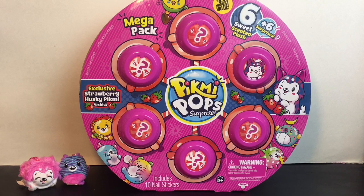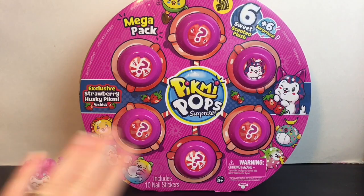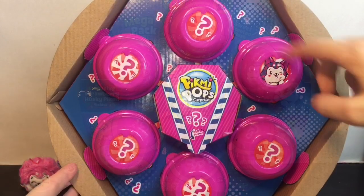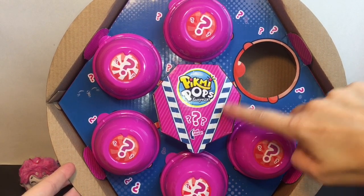Hi everyone and welcome to the Mini Toy Love channel! Today I have another Pikmi Pops Surprise mega pack to unbox and review. This one features the strawberry husky Pikmi Pop inside. In the past I've opened the blueberry bubblegum fluffy husky — these are super cute packs, you get a ton of surprises, and I found these for $8.99 at the 99 cent store. Inside comes with six surprise capsules — our little husky — and then this surprise box has other little blind bag additional surprises inside.